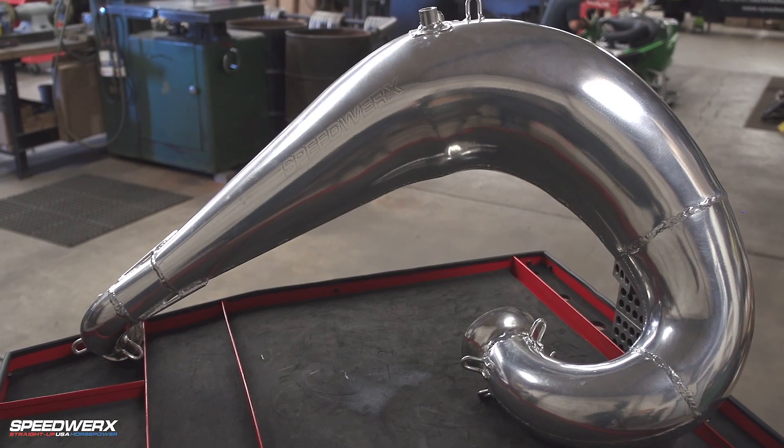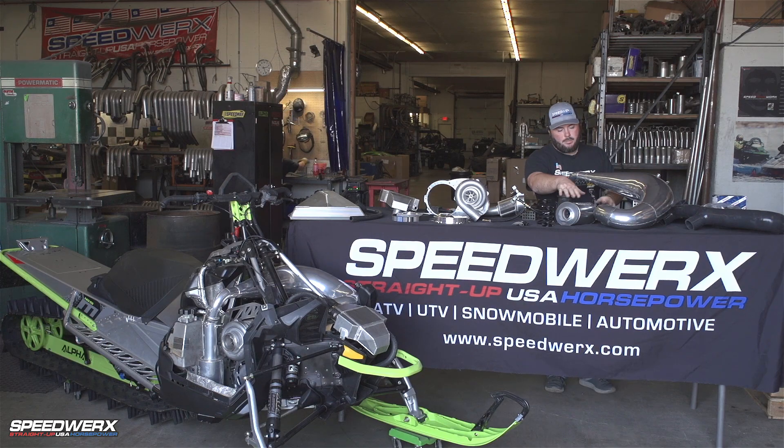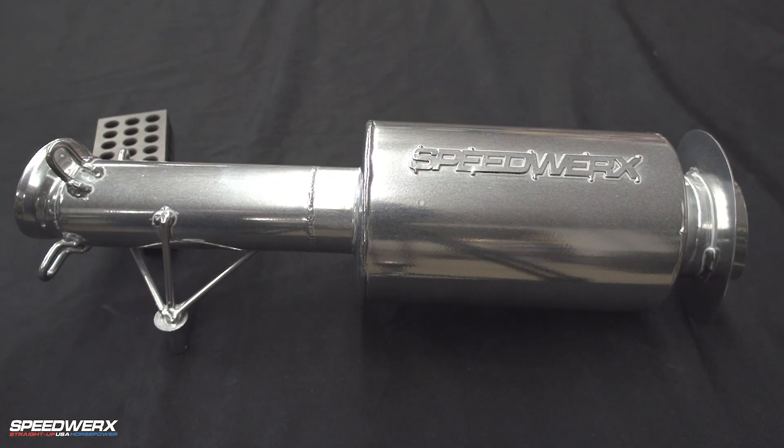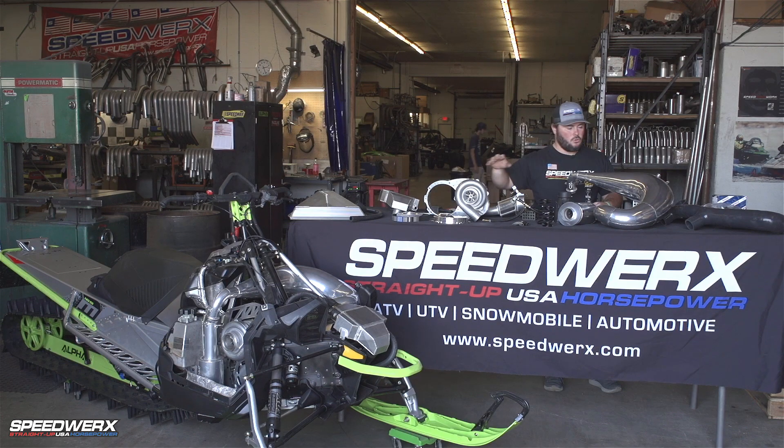Comes with our Fat Daddy supercharger exhaust system. This pipe is exclusive to the supercharger kit — Y-pipe and the muffler. This muffler is just for the supercharger application because there are some fitment issues with the supercharger.